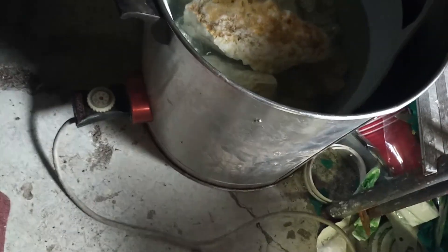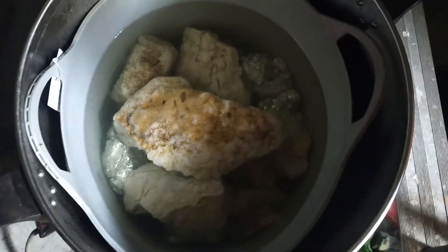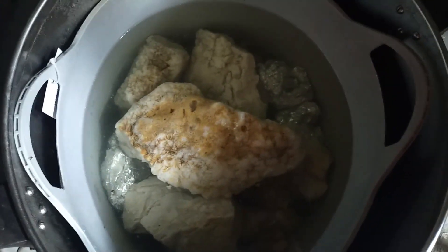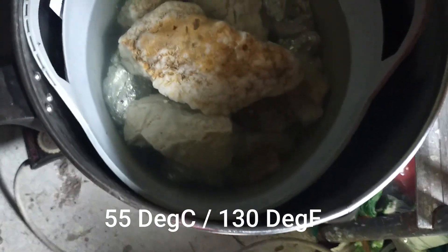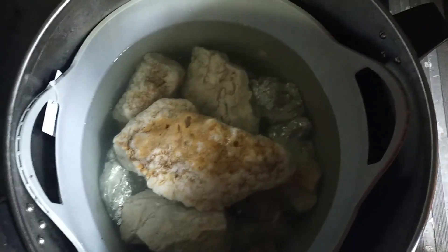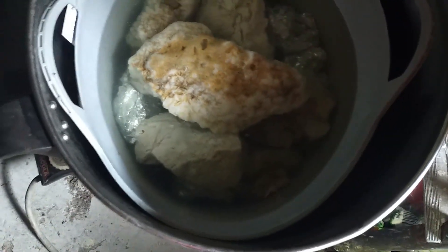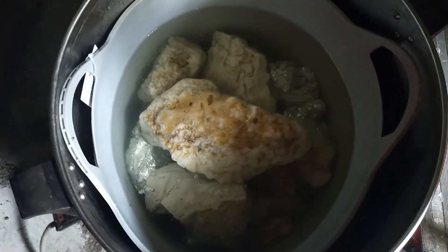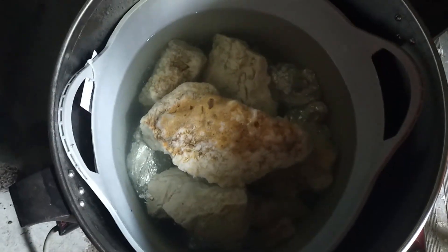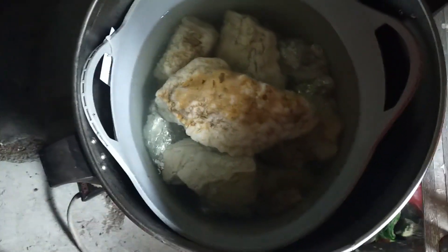We've got the old steriliser unit heating up to just keep it at a constant temperature. They're already starting to look white, so that's pretty cool. Been in a couple of hours, so we'll see what it looks like in another couple of hours. Now I'm going to go off and drill some holes for pendants.